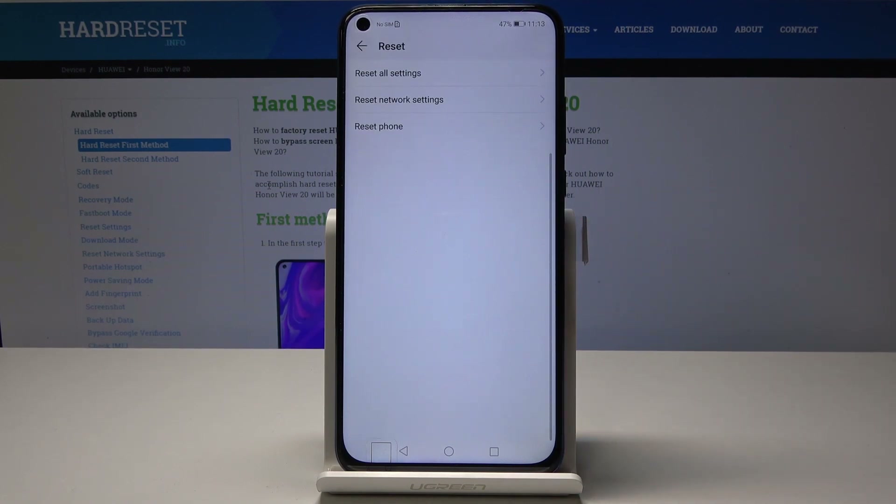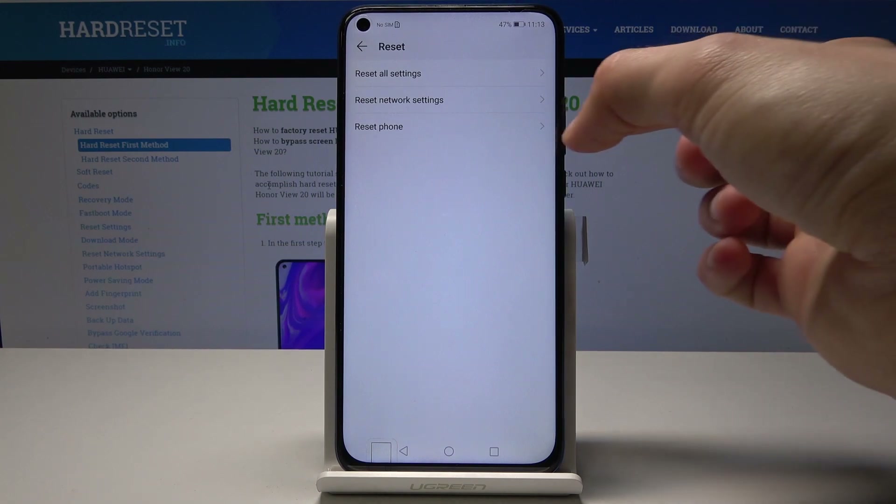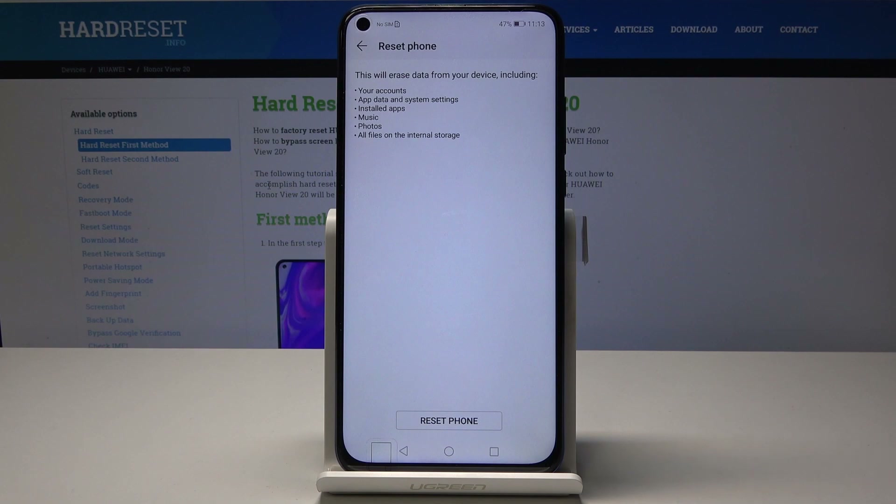Just tap on Reset and then you have options: Reset Phone, Reset Network, or Reset All Settings. We're going to choose Reset Phone — that's what we're really looking for — and as you can see there's a message showing what will be removed.